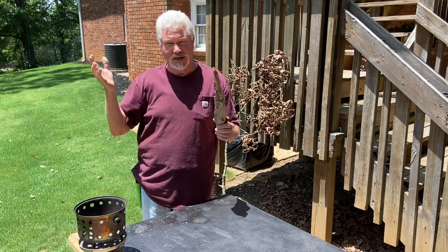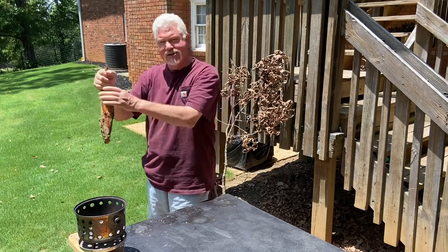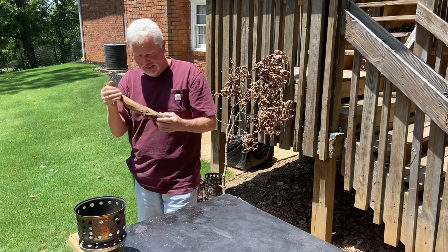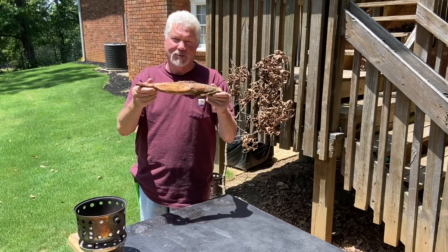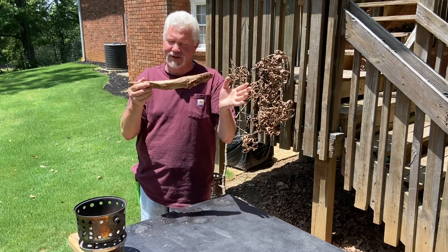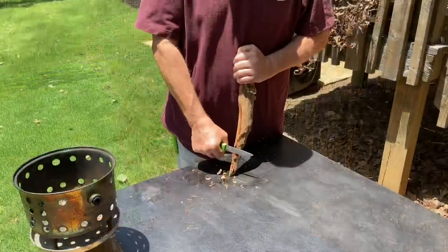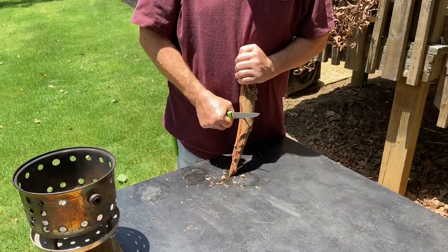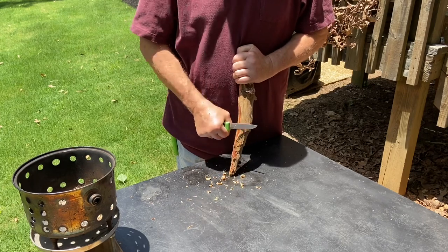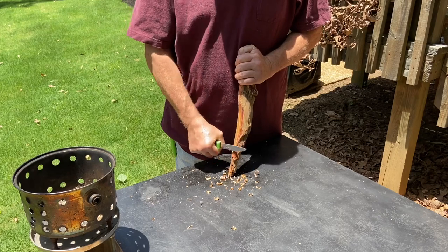Other times you can see them still attached to the rotting log and you can grab a hold of the branch here and break it out. Most people know what a great fire starter fat wood is. Let's go ahead and practice with it some — let's start off with making some shavings. You don't need very much of this stuff to start a fire, but since I'm so covered up with it, I'm going to go ahead and make a big pile of shavings and scrapings.